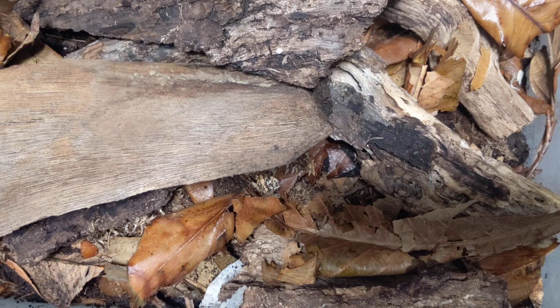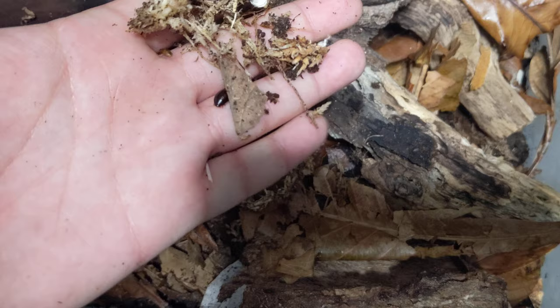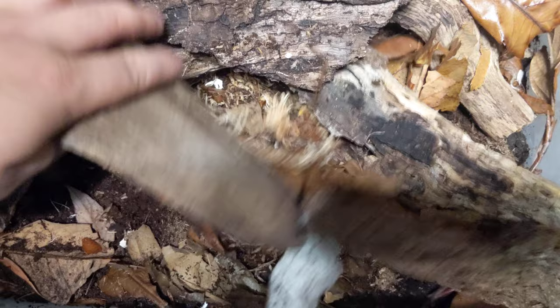Yeah, very cool little roaches to have. I highly recommend them — even besides their usefulness, which they are very useful, I think they're just cute. They're cute little guys. Harmless and tiny. Like I said, their taxonomy is kind of debatable, but who really cares? They're cute and that's all that matters.